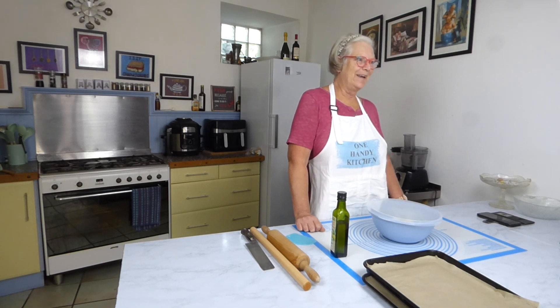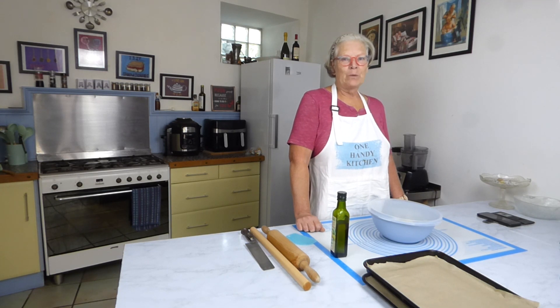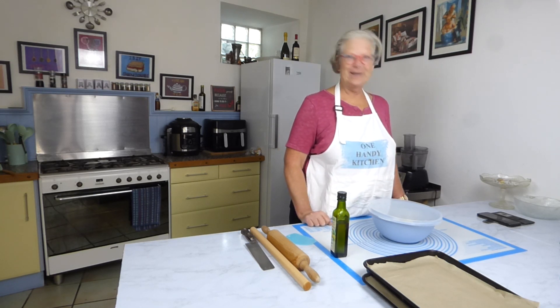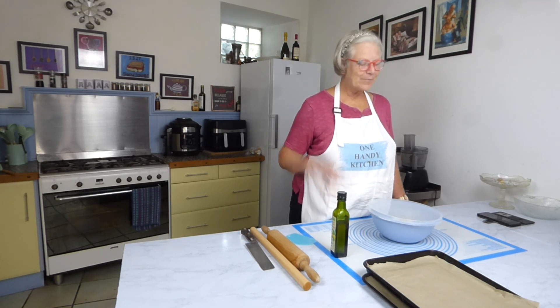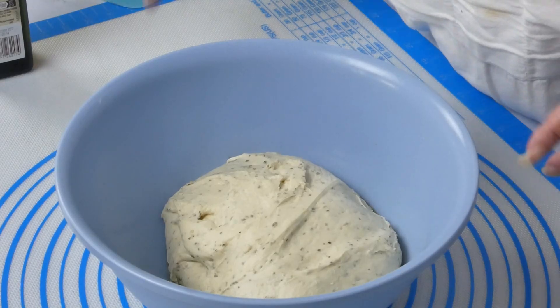I'm just chuckling here because when I turned the camera off I had floury hands and got flour on both cameras — quite funny! Anyway, my dough has risen, as you can see.